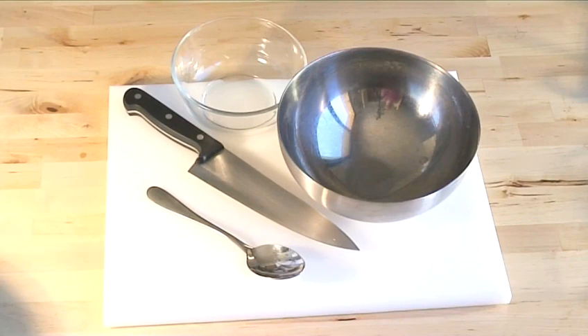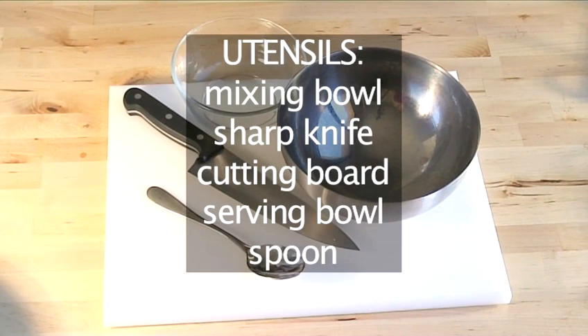You also need the following equipment for cooking this dish: one mixing bowl, one sharp knife, one cutting board, one serving bowl and one spoon.